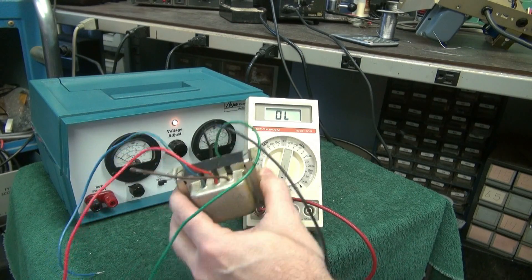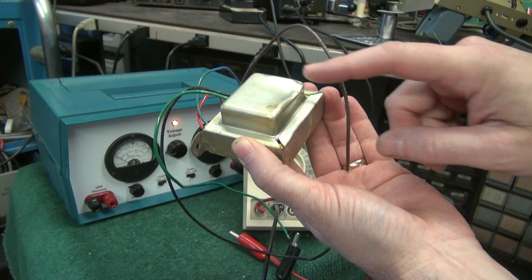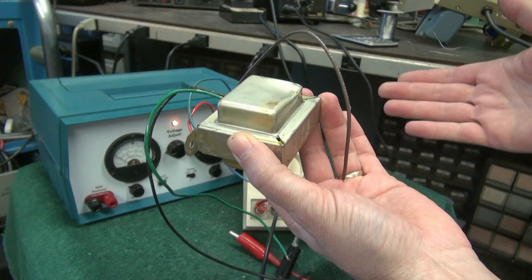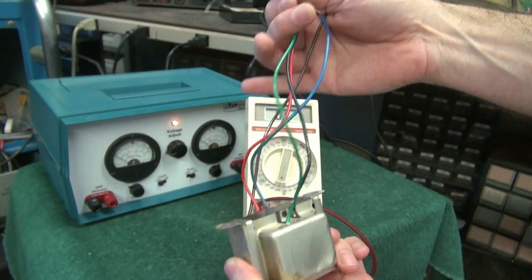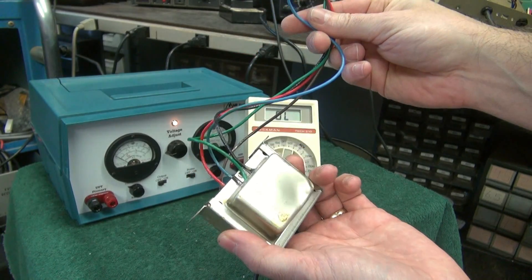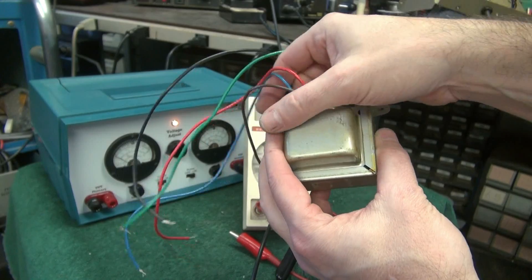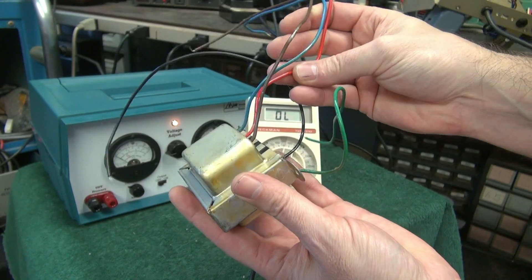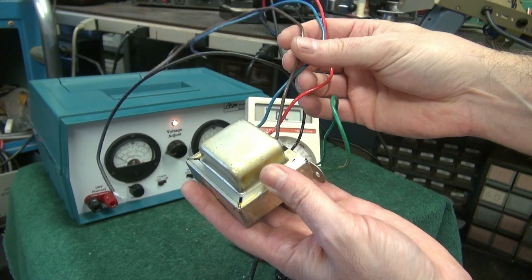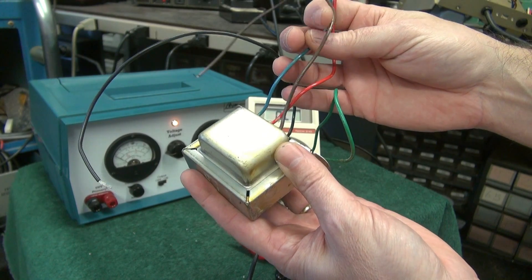Here we go. This is the actual Fender Princeton output transformer. You can see it's got a dent here — don't know how that happened. However, this is an old stock vintage transformer; it's never been used. So the first thing we'll do is identify the leads. This is your primary side. The red goes to your B-plus, and then you've got the blue and the brown that go to the plate of each output tube.